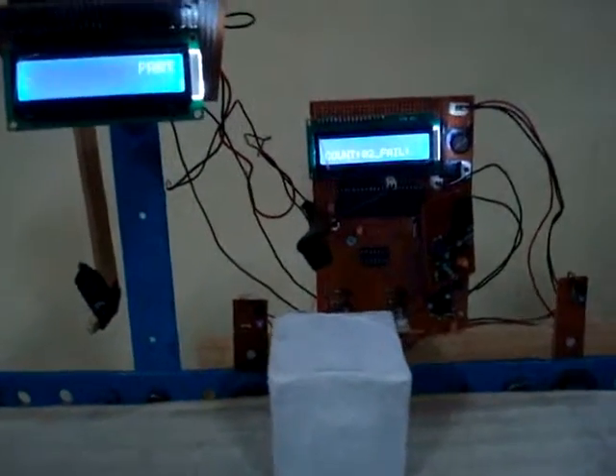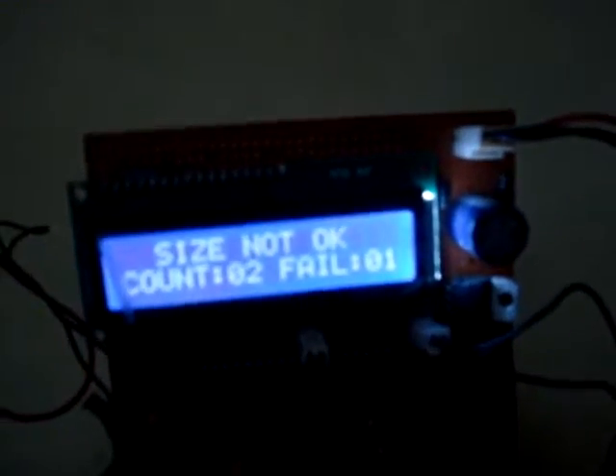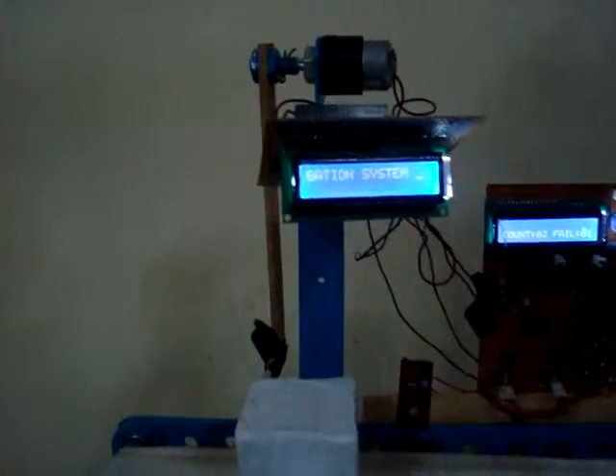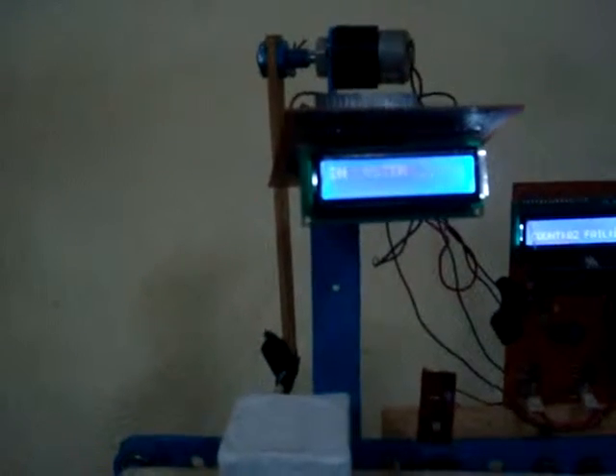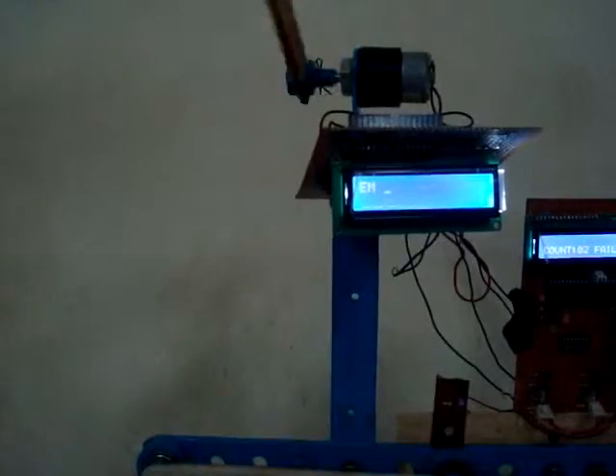The object moves near sensor two, and as you can see, it is displayed that the size is not okay. Since it is not of the fixed size, the arm kicks it off the belt.